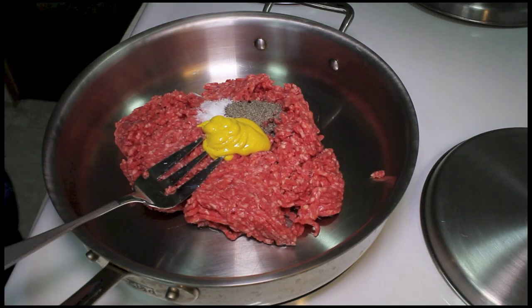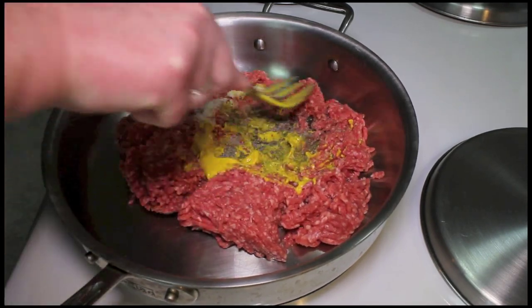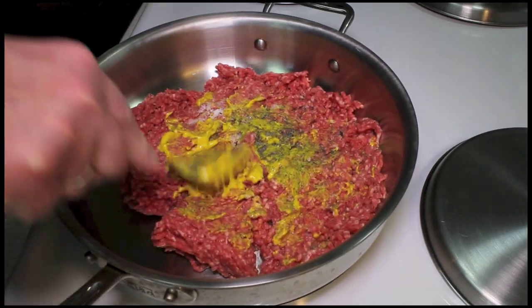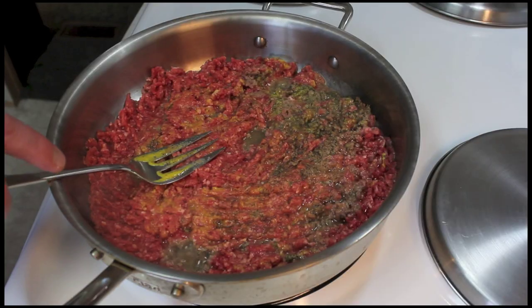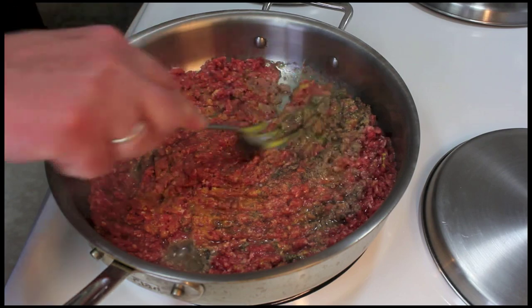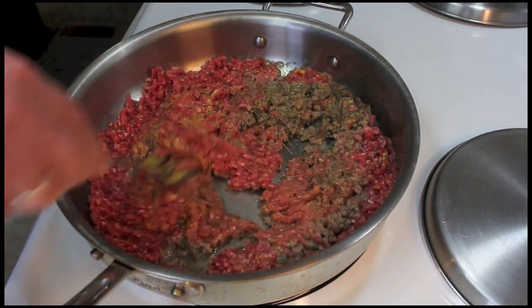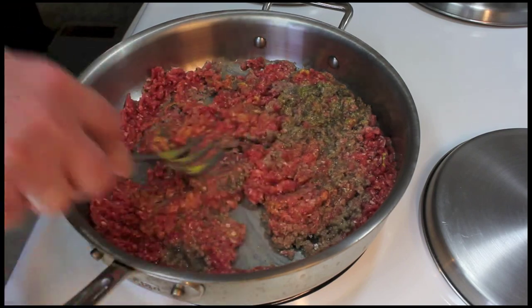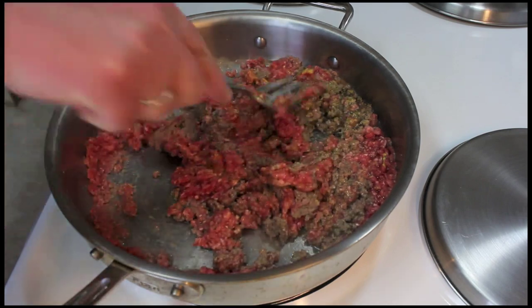I'm going to turn the heat on and get this going. Get this separated out into small little chunks as best I can. The pan is getting hot and starting to bubble. I'm going to cook this about five minutes until there's no more pink, stirring very often to get it all broken up.